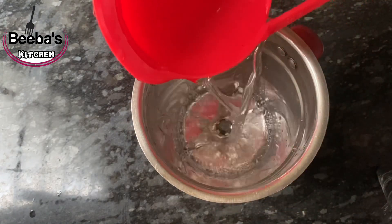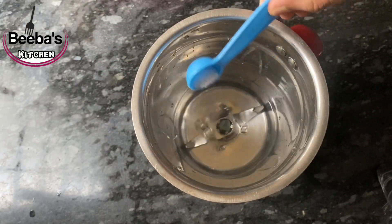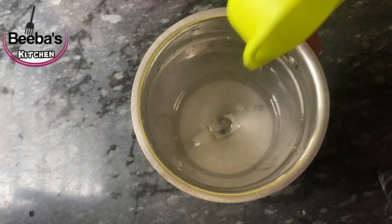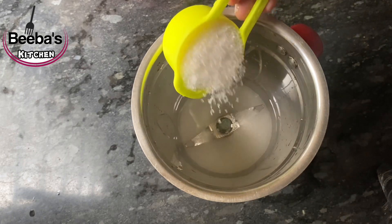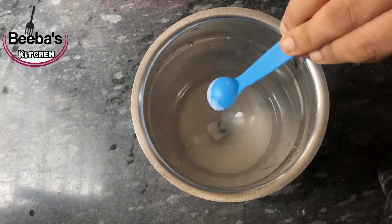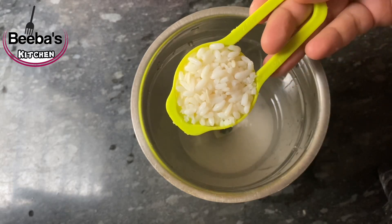We will add 1 cup of tea. We will add sugar. We will add 2 cups of tea and 1 cup of hot tea. We will add 3 cups of tea, then 1 cup of tea.